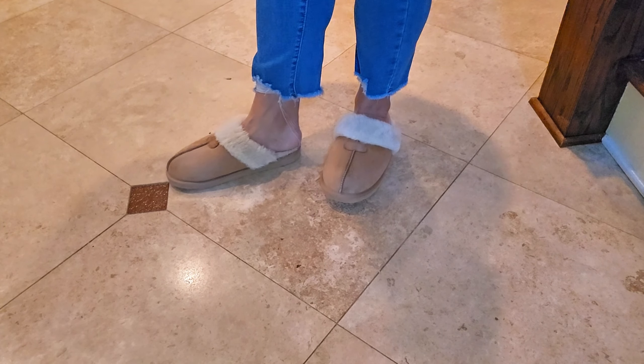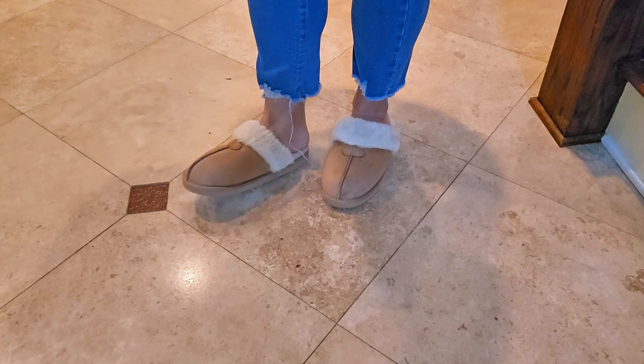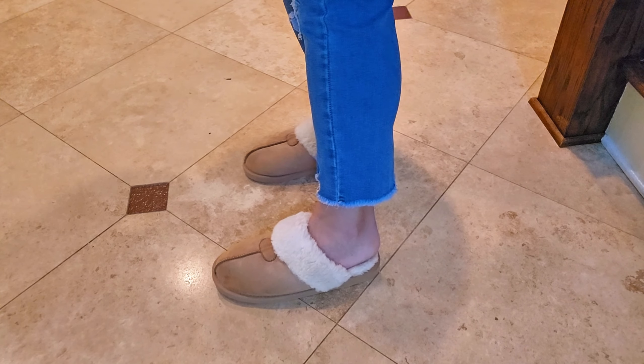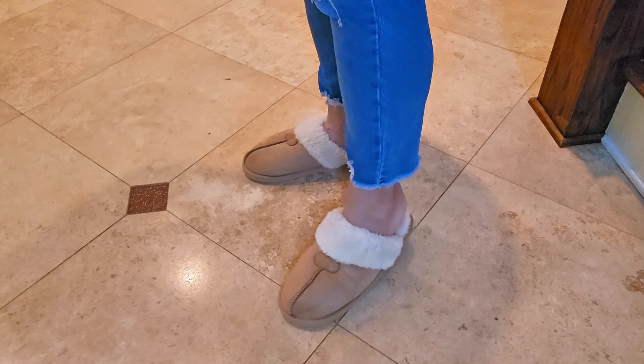Hi everybody, Stephanie here. I wanted to hop on and show you these ridiculously cute and comfortable slippers. These are from Dream Pairs and they are just that — they are a dream.